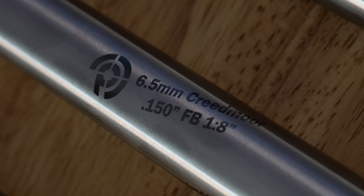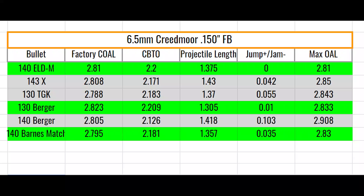The next barrel we are going to review is the 150 freebore. On this chart, green indicates optimal jump to the lands or being right on the lands, and grey indicates that it is beyond what we believe is an optimal jump but is still safe to fire in the chamber.